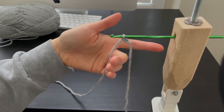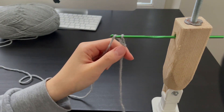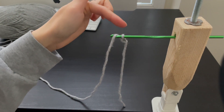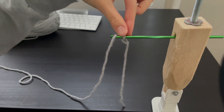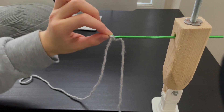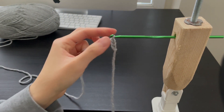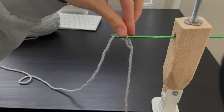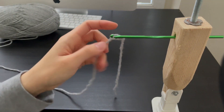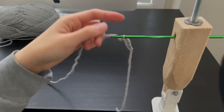Now I'm going to keep going without stopping, but if you are confused, you can go back and watch the previous steps.